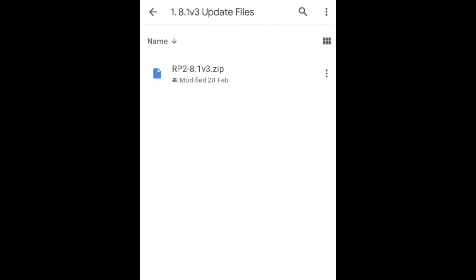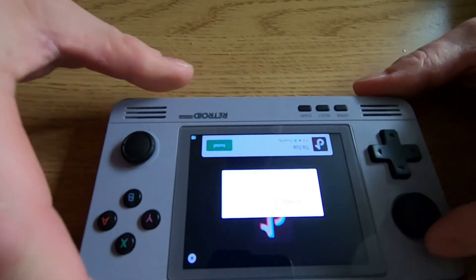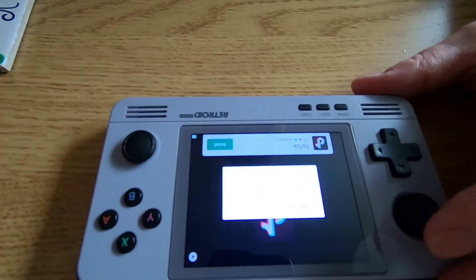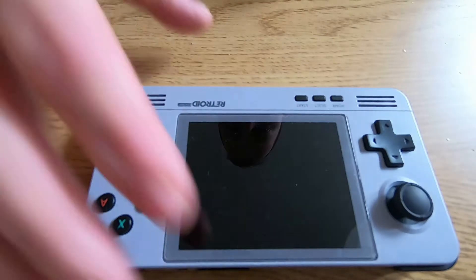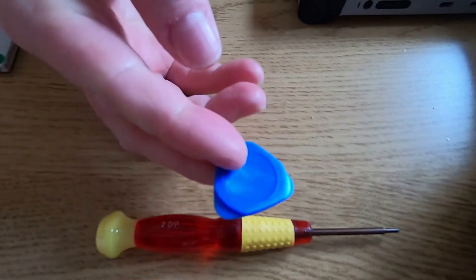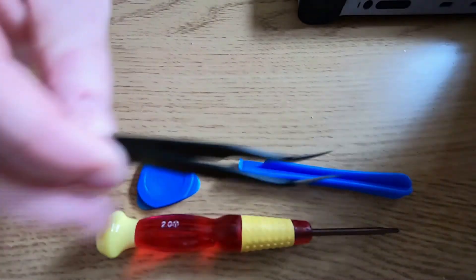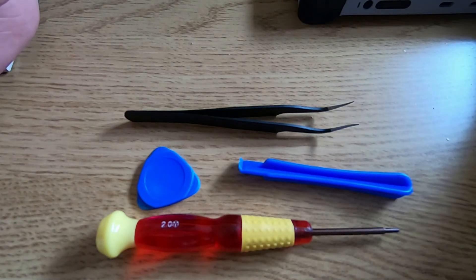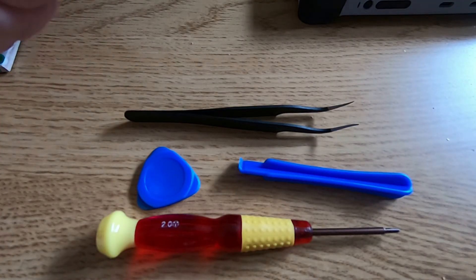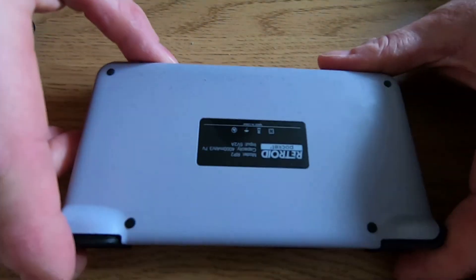What I'm going to show you is what happens at the flash if you have a failure - we're going to open up the Retroid Pocket 2 and show you what to do. First thing to do is make sure you power off the unit completely before we get started. Ideally what you need is a Phillips screwdriver, one of these little tools to help prise the back open, and ideally some tweezers.